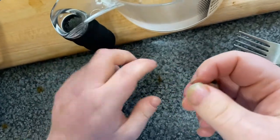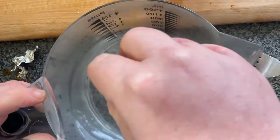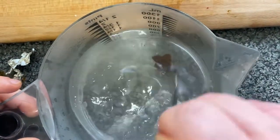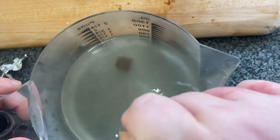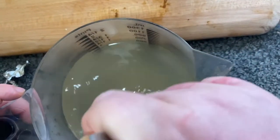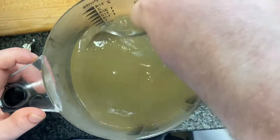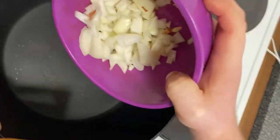Get a chicken stock cube and put some hot water in a measuring jug. Place the stock cube in and stir with a fork until it dissolves — just takes a few minutes. If you're vegetarian, just use a vegetable stock cube. Give it a good stir until it dissolves. Next, start making your savoury rice by frying your onion and garlic.